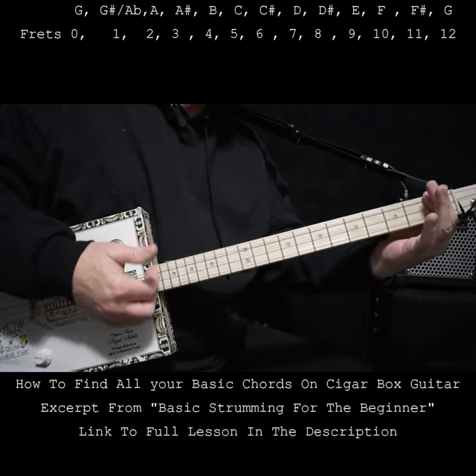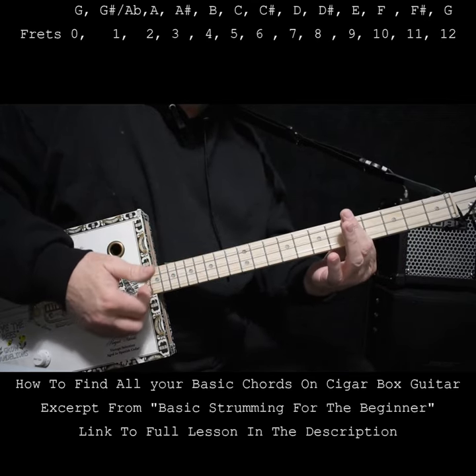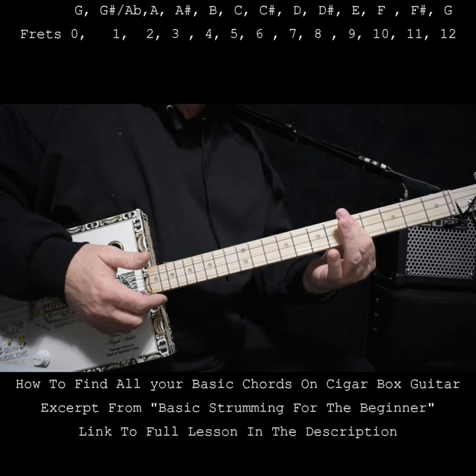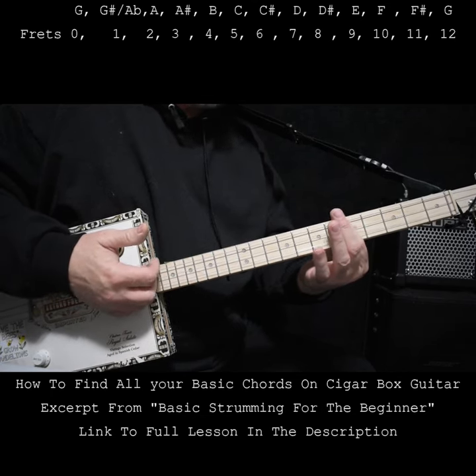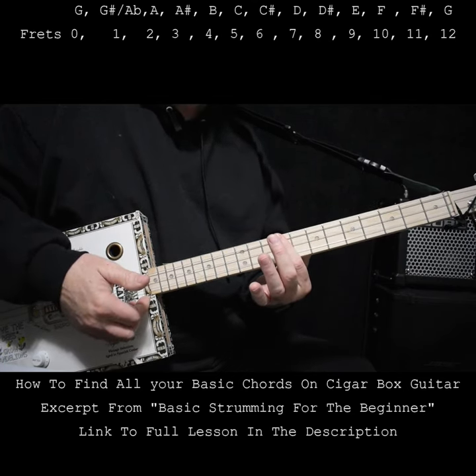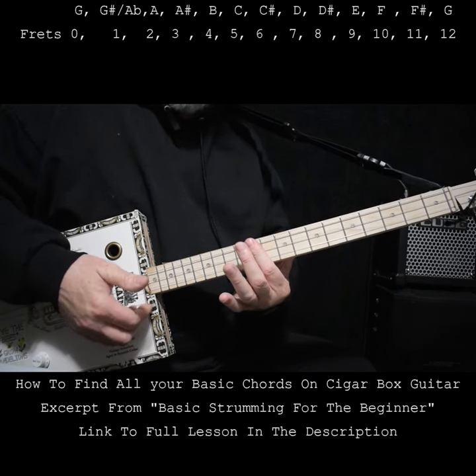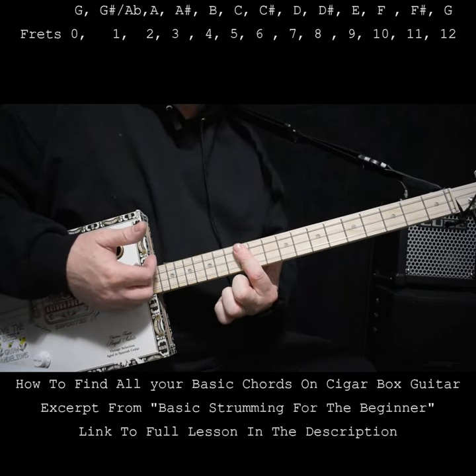So we have G, G sharp, A, A sharp, B, C — we don't use B sharp — C sharp, D, D sharp, E — we don't use E sharp — F, F sharp, and on the 12th fret we start with G again.